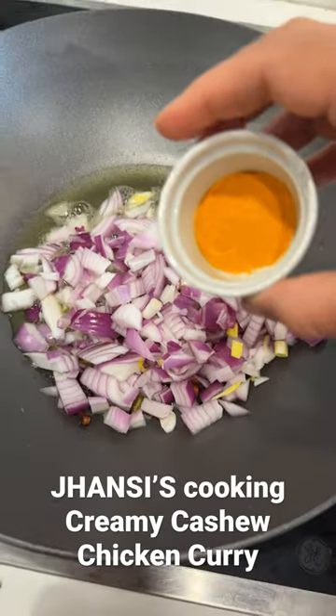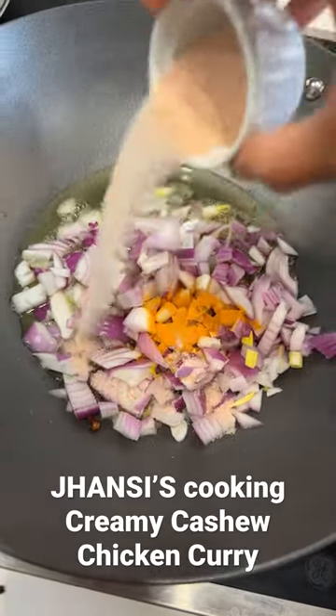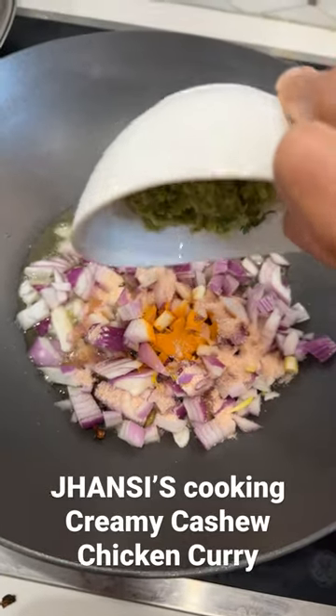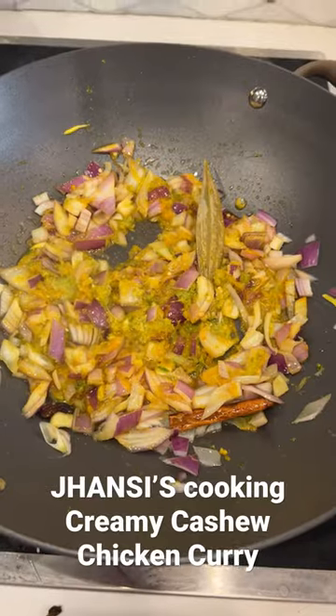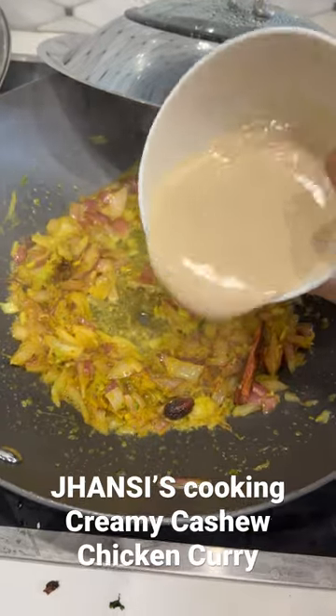Add half a pound of red onions, half a teaspoon turmeric powder, 2 teaspoons salt, and 2 tablespoons ginger garlic paste. Cook until the onions turn brown, then add the cashew nut paste.